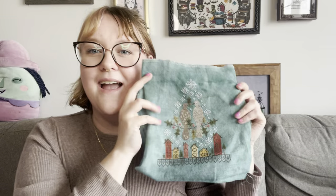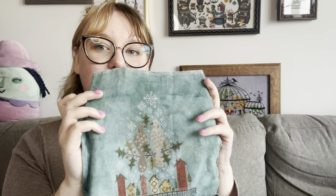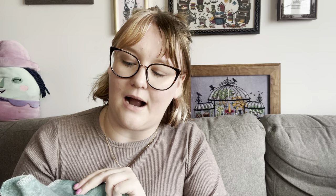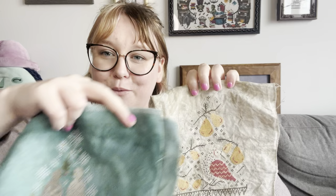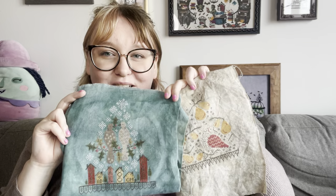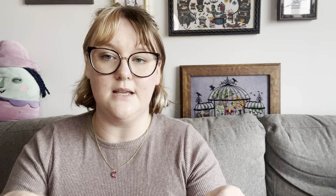I'll show you my First Day of Christmas really quickly — this one is more wrinkled for some reason. I'm so excited to have two of these done; they're going to look so cool hanging next to each other. I went ahead and started the Third Day of Christmas. I start in the middle on all of these, and that is my little itty-bitty start.